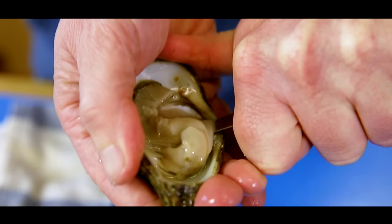So this is how you open an oyster. Good luck and enjoy, and if you want to see more tips, click on the link below.